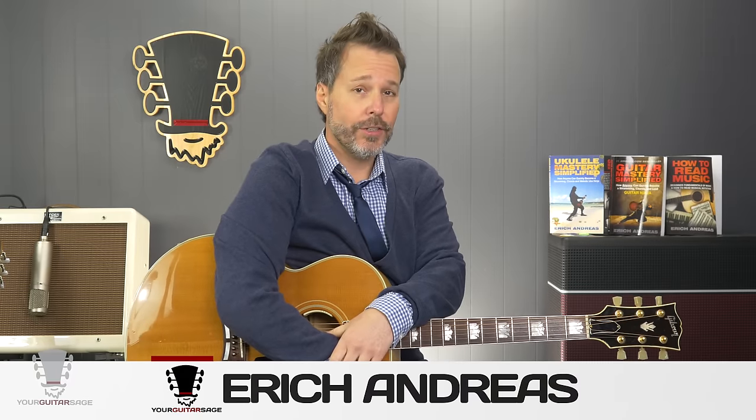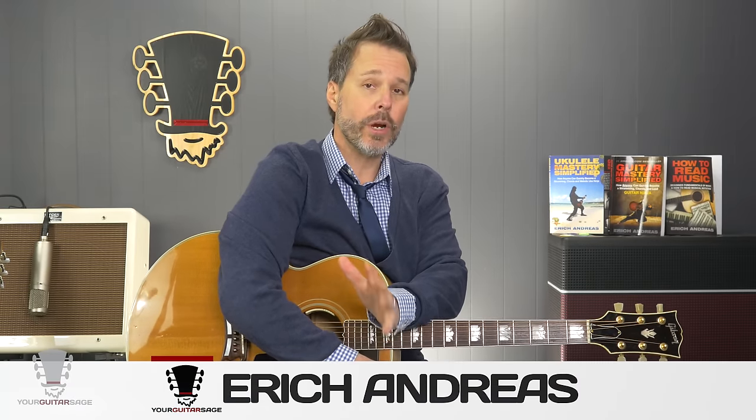Hey there guitar heroes! Eric Andres, your guitar sage here, and today we're gonna learn how to tune your guitar very easily with my guitar that's in tune here. I'm gonna show you how to do this — very simple, very easy. So get your guitar out.